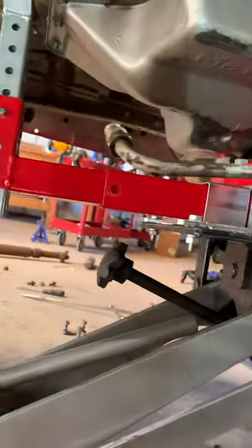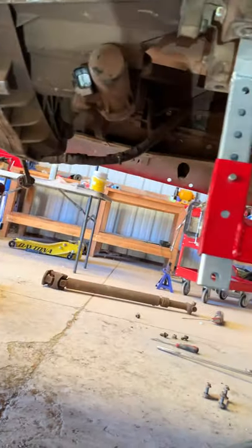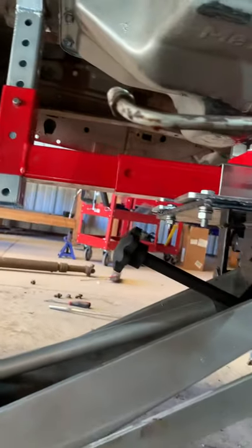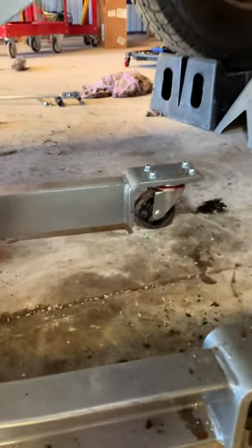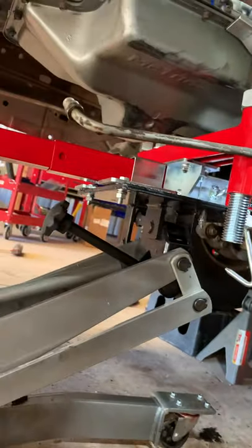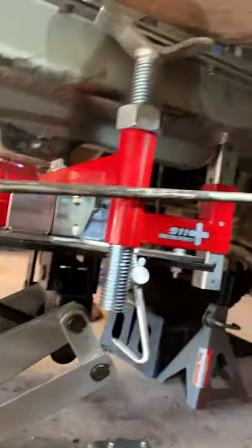From the time I mounted the transfer case to the back of the transmission to the time it was mated and bolted to the bell housing of the engine, it was less than 20 minutes. The hardest part about the whole deal was the wheels on this transmission jack kept getting stuck in these cracks and on the little dirt on the floor, and I had to keep trying to brace myself and pull the transmission jack forward — but this thing is amazing.